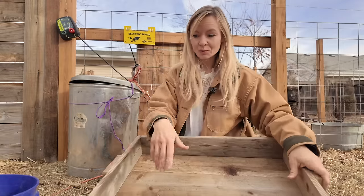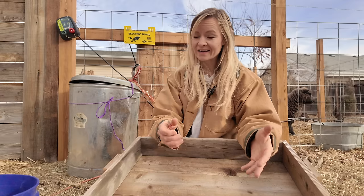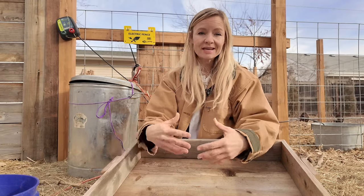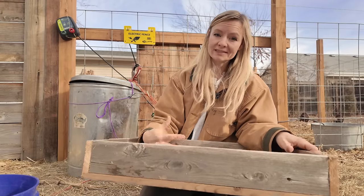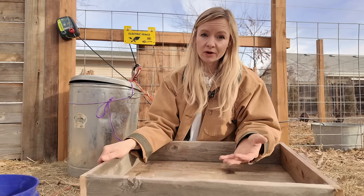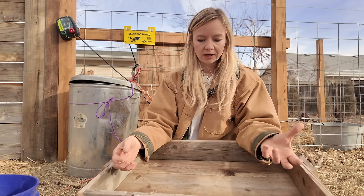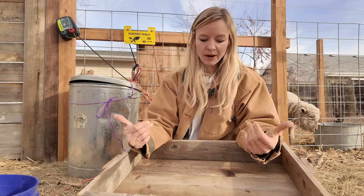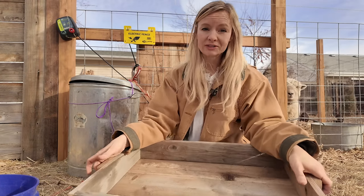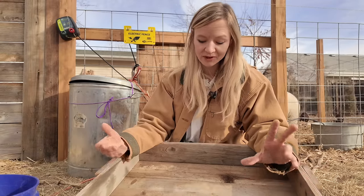There are obviously some issues with starting seeds in wood trays like this. One is drainage — if you're starting seeds inside, you're going to want to put something underneath to catch the water, like a metal cookie sheet or a tarp. It also presents a problem for soil blocking, because we normally bottom-water to keep the soil blocks from falling apart. With wood, that's going to be significantly more difficult, especially since this wood is not watertight — there are cracks in the bottom. These are all things I don't have answers to right now; it's going to be an ongoing experiment.